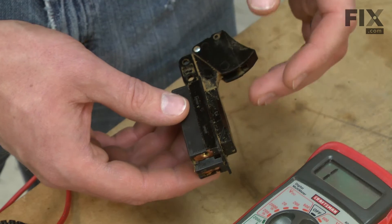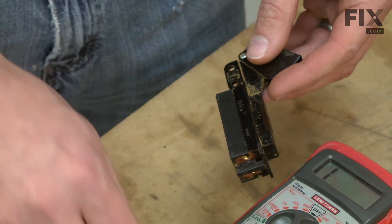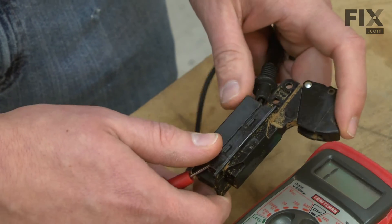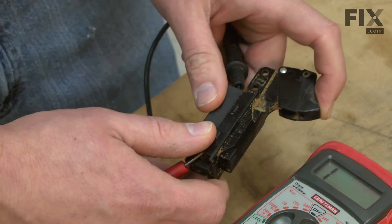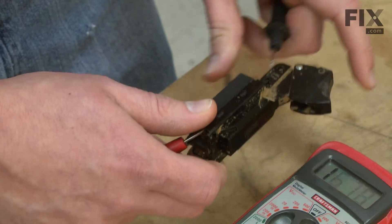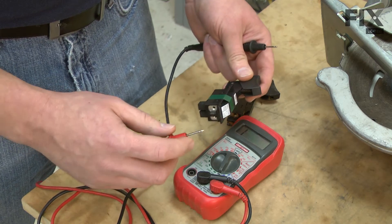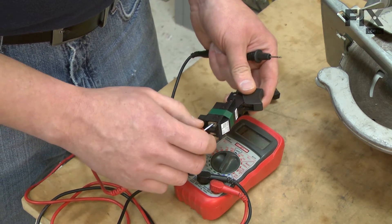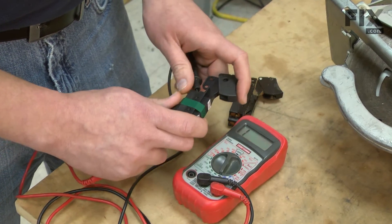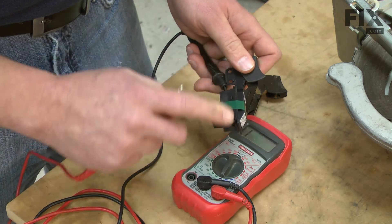Most multimeters will have a setting where the multimeter will give an audible tone when you have continuity through a circuit — that's where I have my meter set. This is the old switch. I know from the way it was hooked up before, the current passed through the switch from one end to the other. I can verify that by putting the leads from the multimeter onto the connections on either end of the switch and then pulling the trigger. When I pull the trigger, I should get a tone from the multimeter. Here I have the new switch and I can test the continuity through the new switch the same way — I'll take one lead and touch it to the tab on one end of the switch and the other lead on the other end. Again, I'll pull the trigger. We got the tone, so we know that the current flows through the switch the same direction.